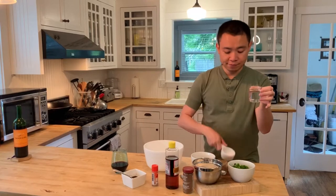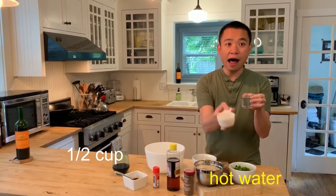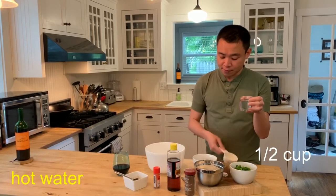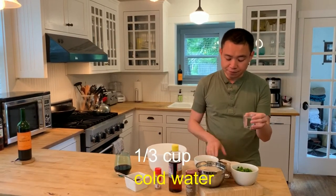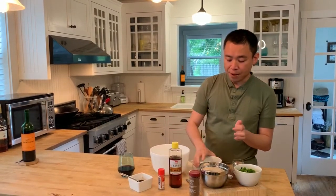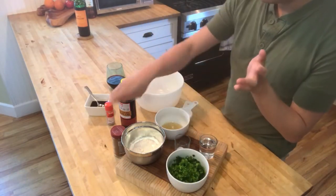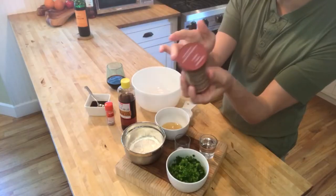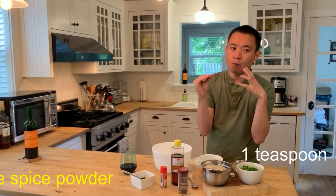You need two different types of water: one is boiled hot water — about half a cup of hot water — and also about three quarters of a cup of cold water. I have them pre-measured here. For the pancake, you also need some sesame oil — about one teaspoon — and about one teaspoon of five spice powder, which you will sprinkle on top of the pancake.